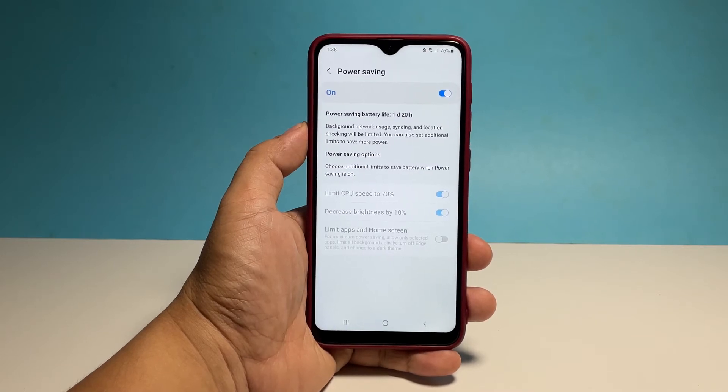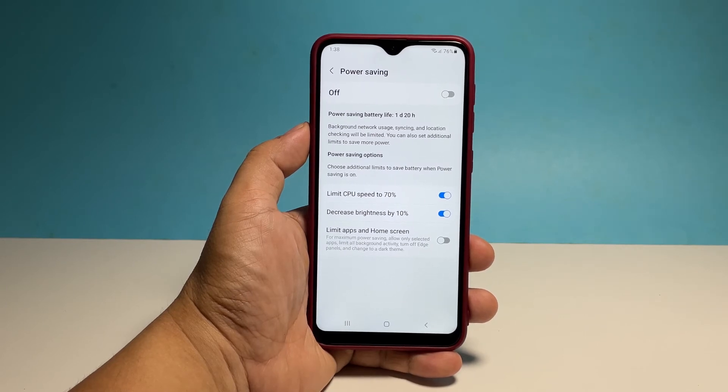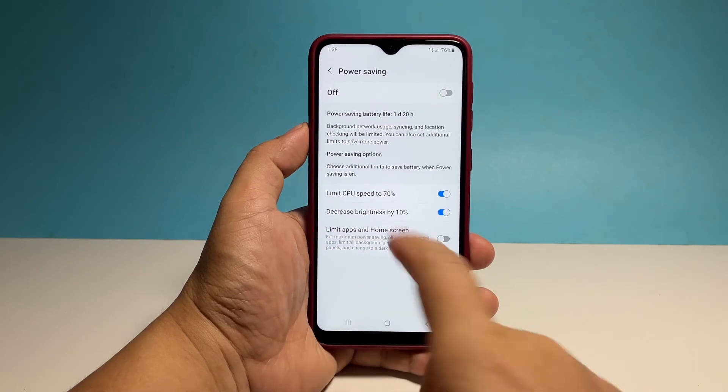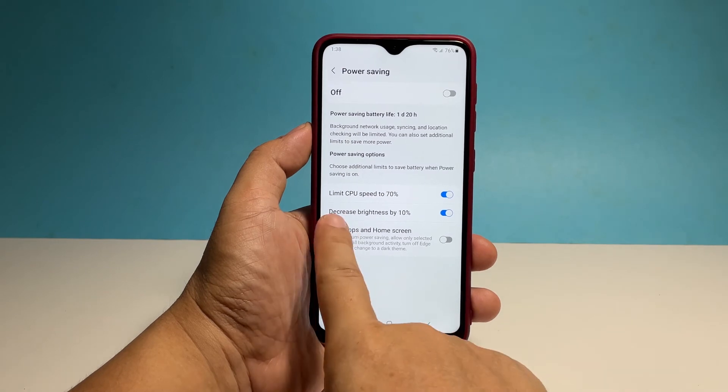To be able to make some changes, disable power saving first. The first two options are often enough to make your phone last for a couple of days. The third option will make it last longer than that. You can check the power saving battery life to know how long your phone's going to last.